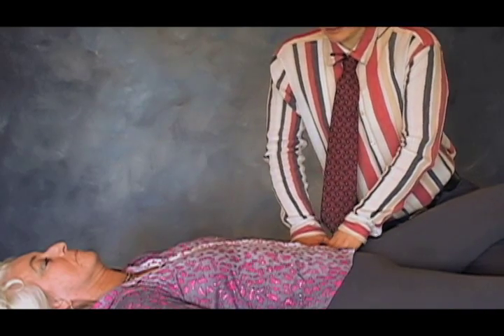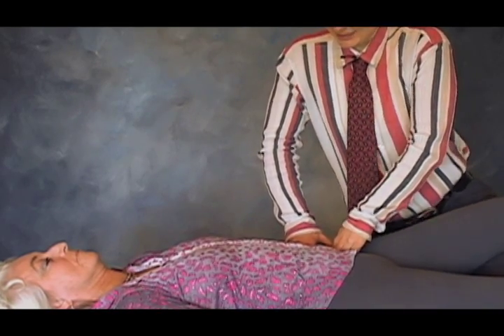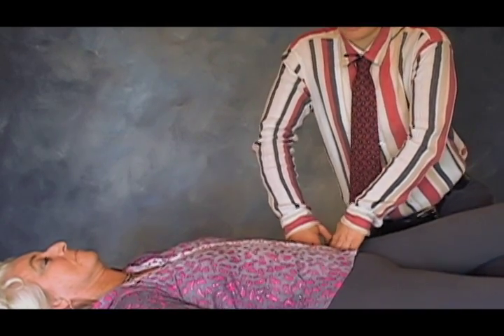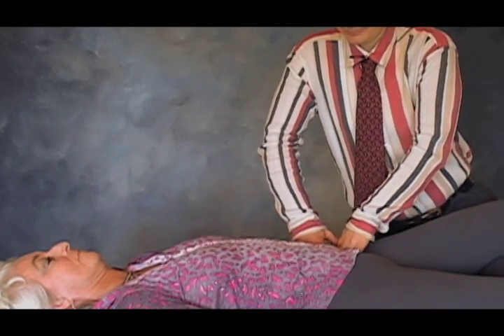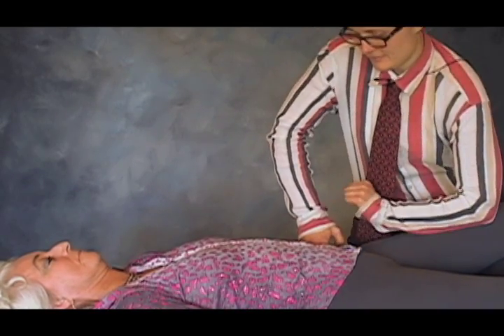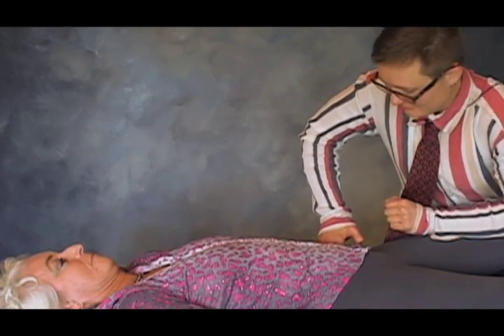So I'm going to come in and do a release on iliacus here, just getting inside the iliac crest. It doesn't take too much — I just need to inhibit the muscle for a moment. I'm doing a little traction on the leg here, and let's go back and see if glute max is working better now.